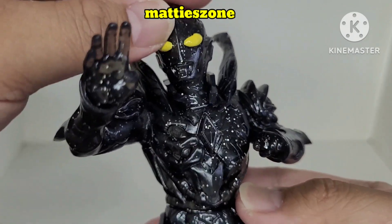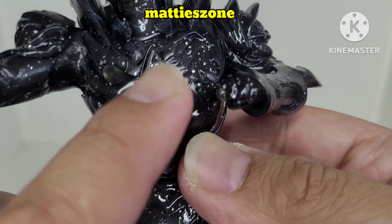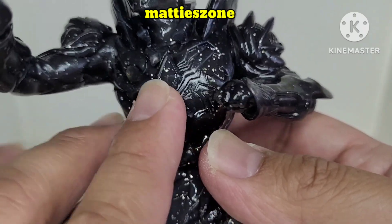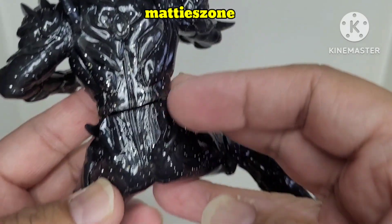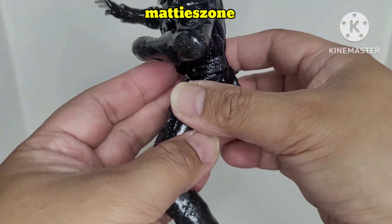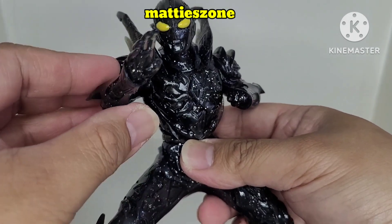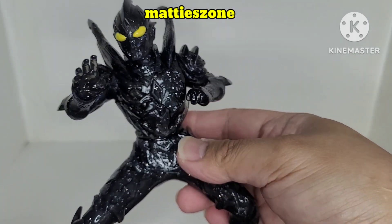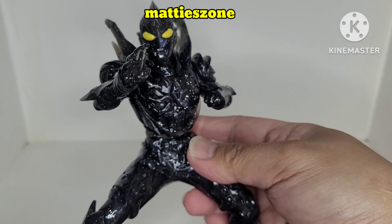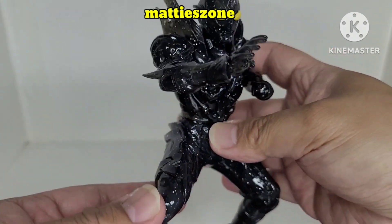The helmet and costume look great. I wasn't sure if this lights up, but with this figure it does not light up. It's solid, it's sturdy, and this is one of his famous poses — the fighting stance to fight the monsters!